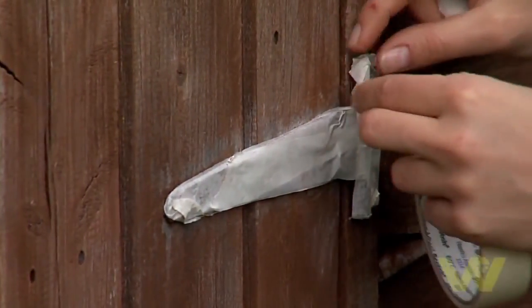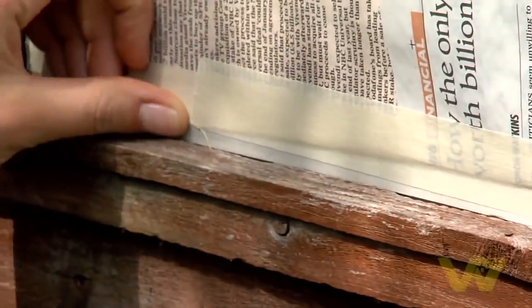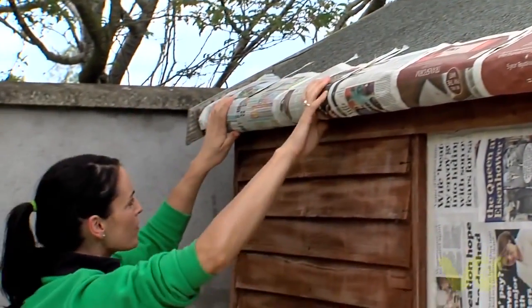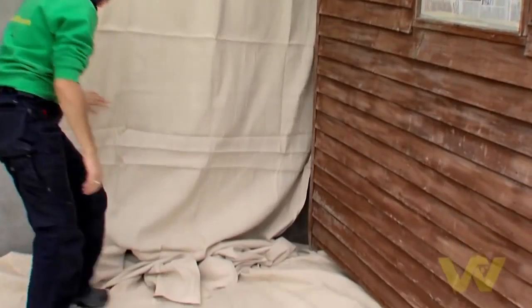Mask any hinges or windows on the shed to avoid damage from the paint. You can use newspapers if necessary. You may want to cover the surrounding area with a few dust sheets to protect them from the spray mist.